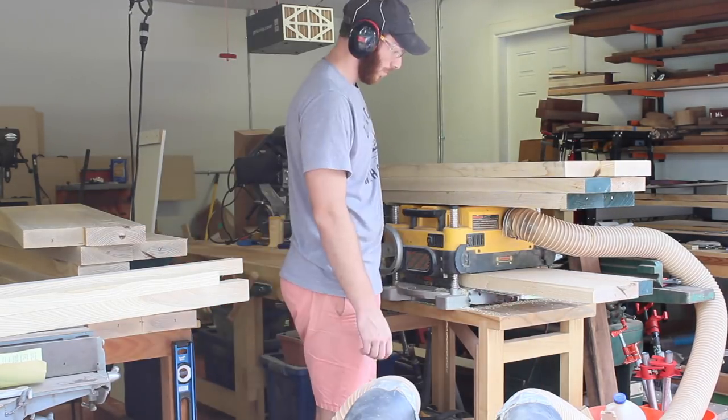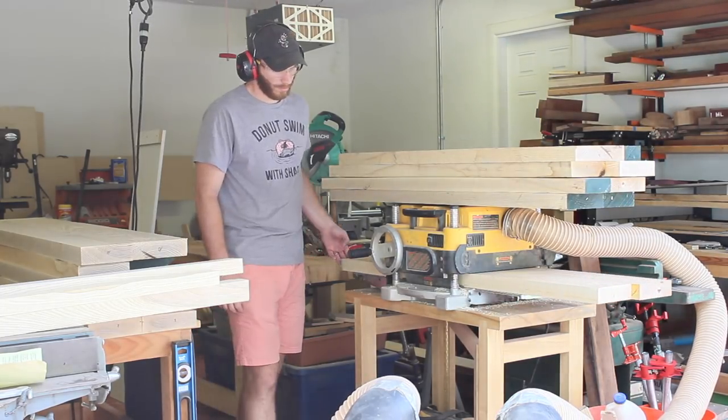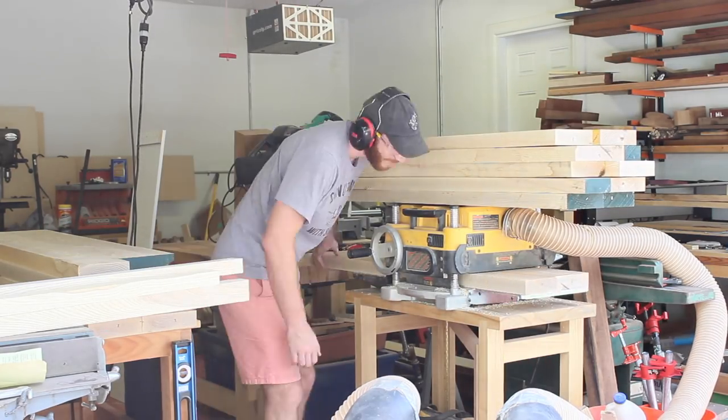Planing these down was a pretty grueling task because these boards are very heavy. The sped up video doesn't make it look too tiring, but after a couple rounds of getting these down to a nice flat piece I was pretty exhausted.